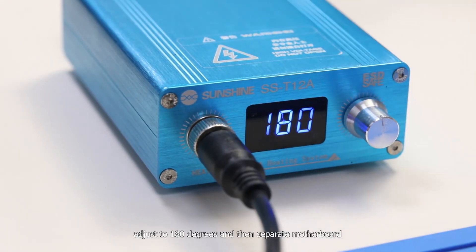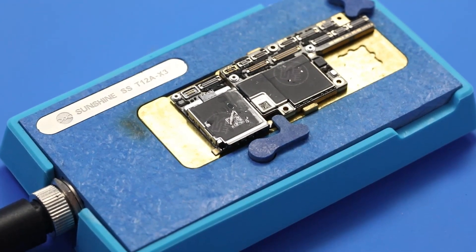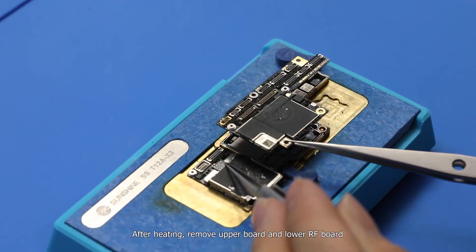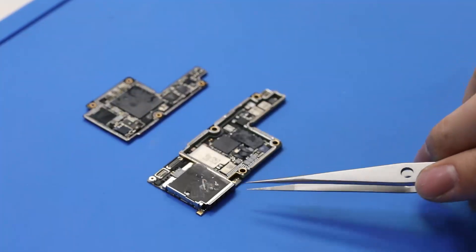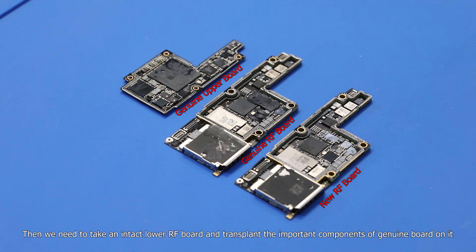Adjust to 180 degrees and then separate the motherboard. After heating, remove the upper board and lower radio frequency board. Then we need to take an intact lower radio frequency board and transplant the important components of the genuine board onto it.